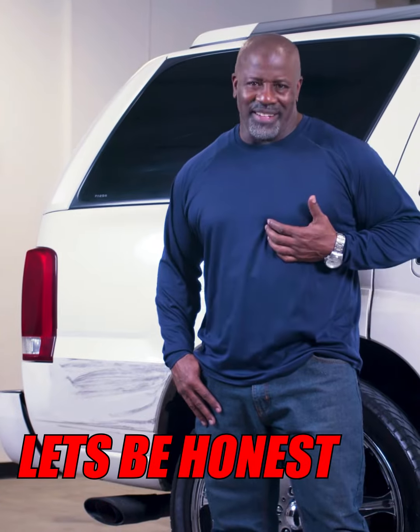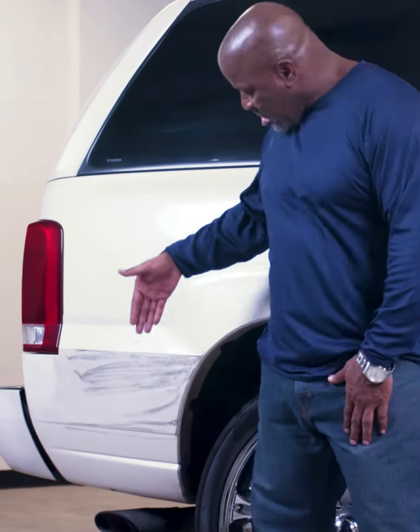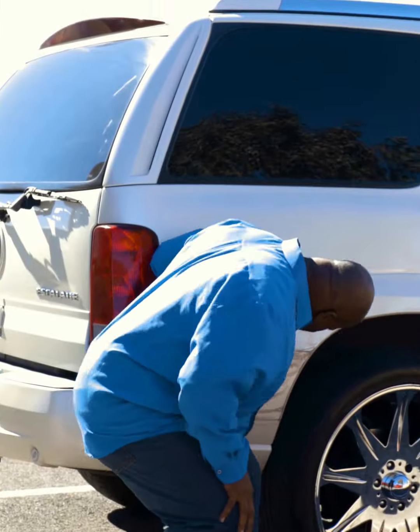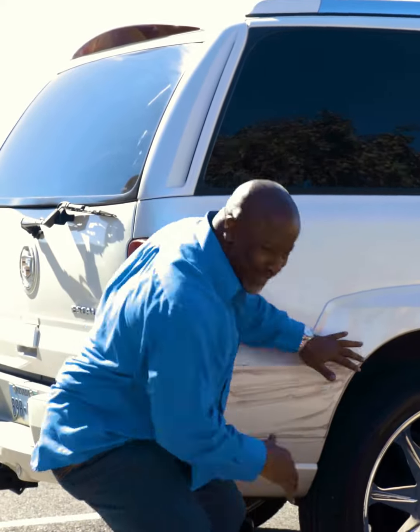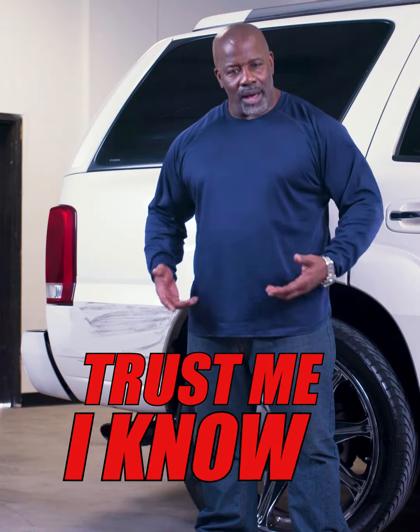Hey guys, let's be honest. If your ride is covered in swirls and scuffs and scratches, or has a big ugly paint transfer on it, it doesn't matter how clean your car is. Your rims and your chrome could be shining like a diamond, but if you got eyesores like this on your whip, it don't matter. Trust me, I know.